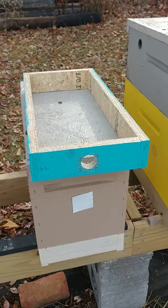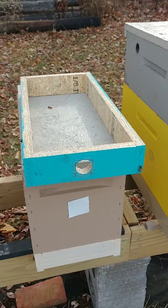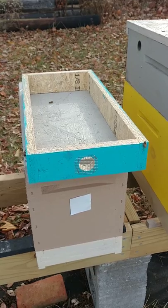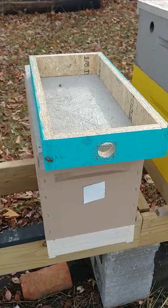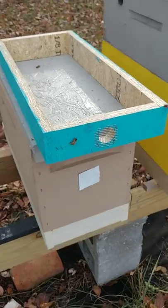Well actually that is a vent. The moisture from their breathing — just like you and I — condensates up on the lid and then drips back down on them, and when they are wet they can't keep warm and they die. It'll kill your hive so you need to get that moisture out of the hive. This dry sugar we're putting on also helps absorb moisture, but that only does so much.